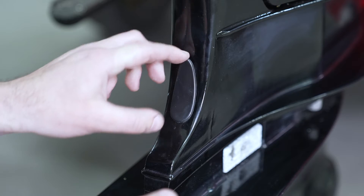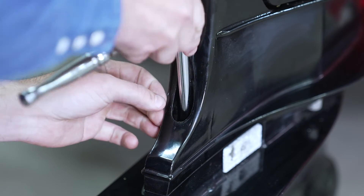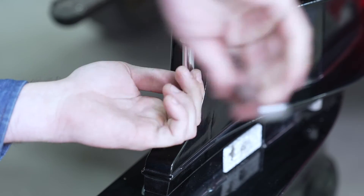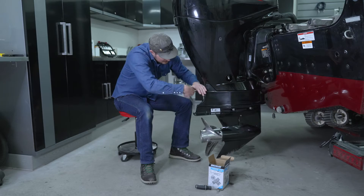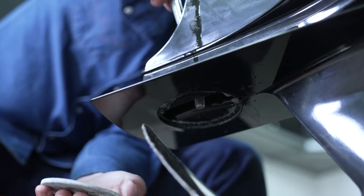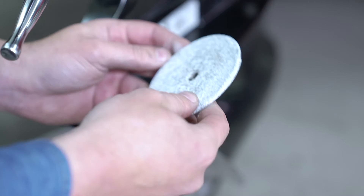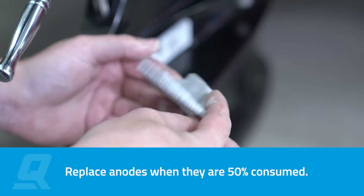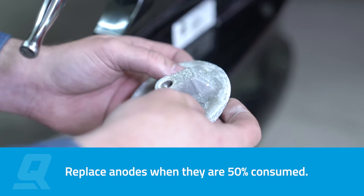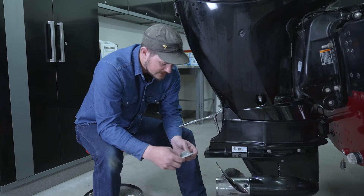That bolt is actually located underneath a rubber seal, so we're going to go ahead and pull that rubber seal off. With a little extension on our socket we've found the bolt and we're just going to nice and easy start loosening that up. There's some corrosion starting to happen here as the anode is doing its job, so we're going to go ahead and replace it.